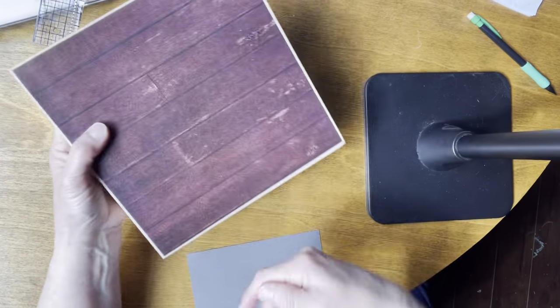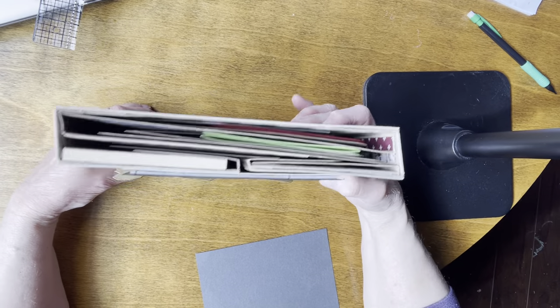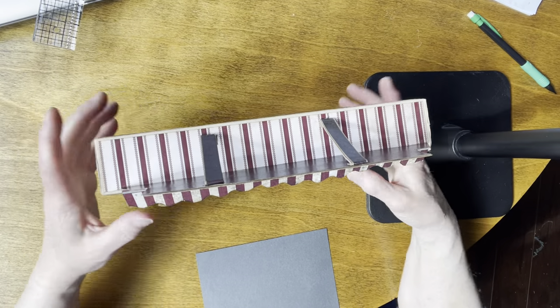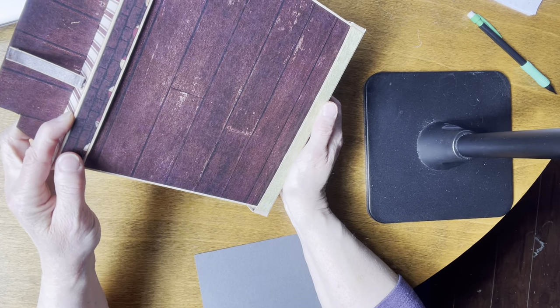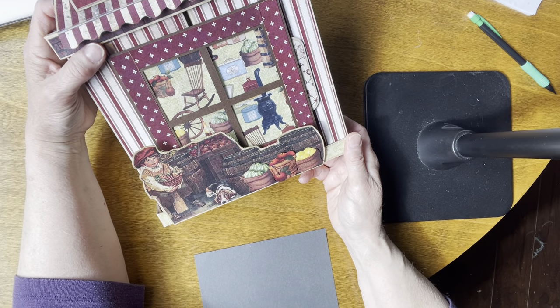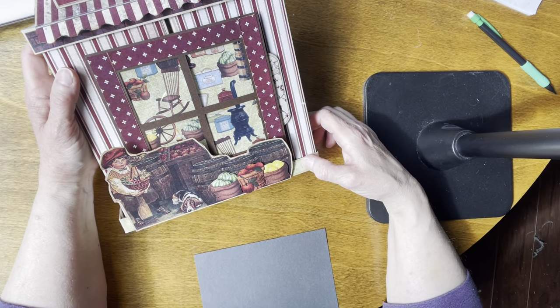So this is what the actual album looks like. The back part is like old wood, so when you're standing it in your holder here, you've got your little roof. The front is this stripe, both of the spines are this flower, and then the back part is the old wood, so it looks like a building. That is my 'Crafting at the General Store' folio — thanks for watching, and we'll see you next time.